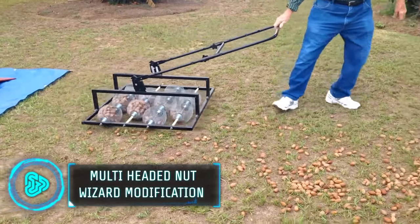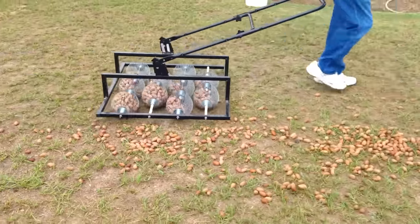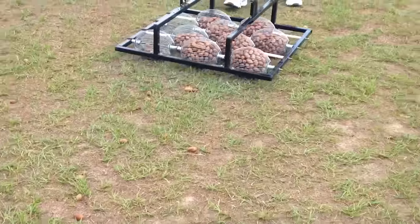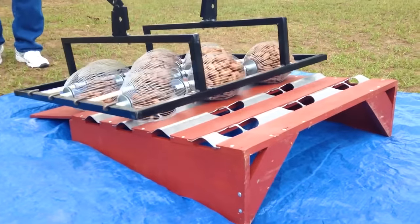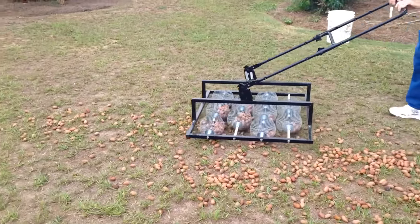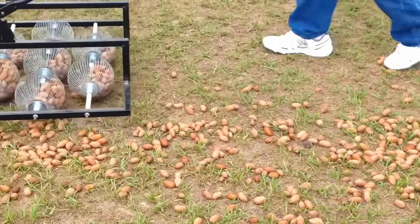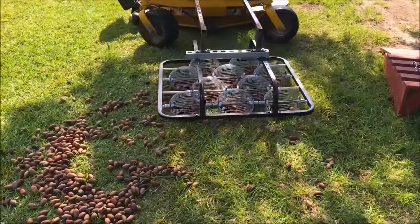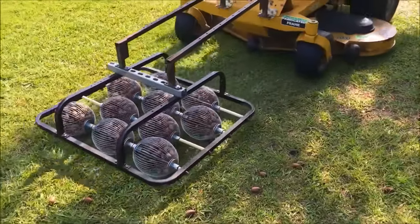Imagine a nut wizard, but with a twist — a roller that incorporates not one, not two, but ten nut wizards. This ingenious modification takes nut, seed, and small item collection to a whole new level. Roll it over the ground and watch as the collective action of the nut wizards ensures a thorough and efficient picking process. It's like having a team of collectors working together, maximizing efficiency.